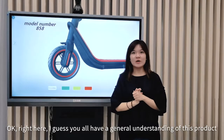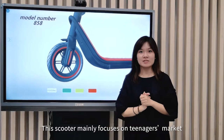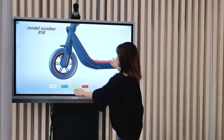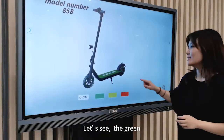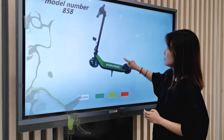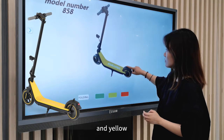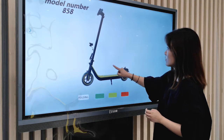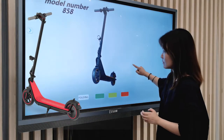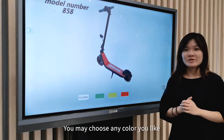I guess you all have a general understanding of this product. This scooter mainly focuses on the teenagers' market, and the color selection also caters to their needs. Let's see — the green, and yellow, and the red. You may choose any color you like.